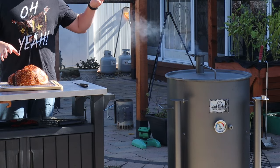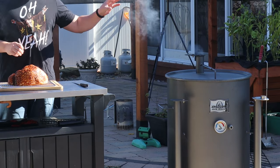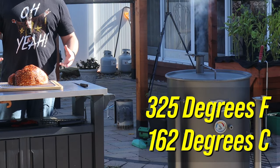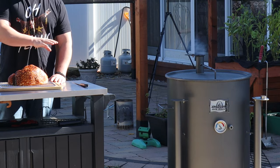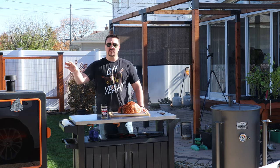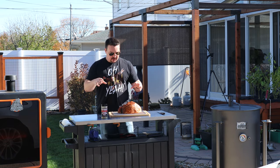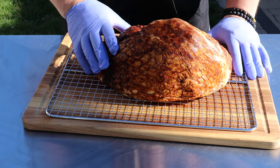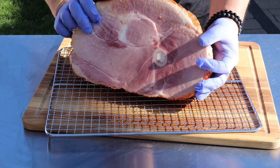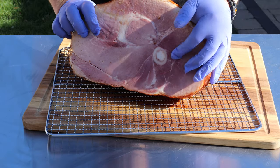So today I'm doing mine in my drum smoker. I've got the drum set to 325 degrees Fahrenheit today. That's a little bit hotter than normal, but we're still going to get a good smoke flavor on it. And then I'm going to use my vertical pellet smoker to do a sweet side dish, which is going to pair real nice with this ham. This ham weighs in at about seven pounds, it is bone in, so this is about a half of a ham.